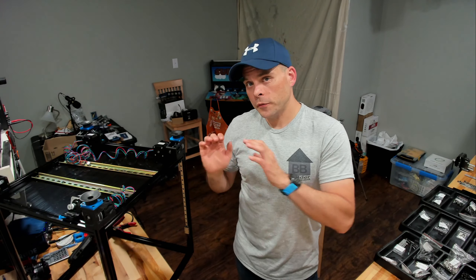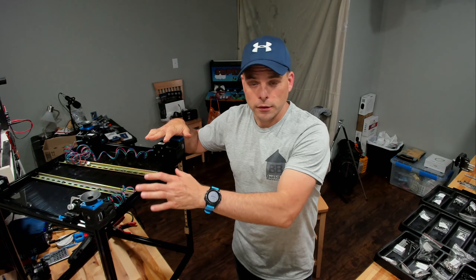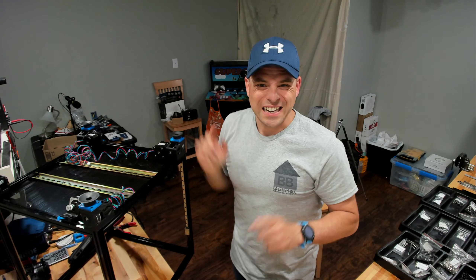Hey! Builder Basement again. Go ahead and subscribe if you like what we're doing. Just did a video probably about 10 minutes ago for my war arm build, doing the sandwich and putting it on the mounting feet, the Z-Stepper motors, and I made a mistake.